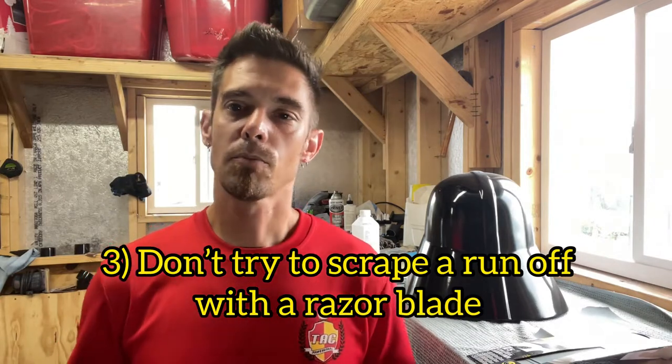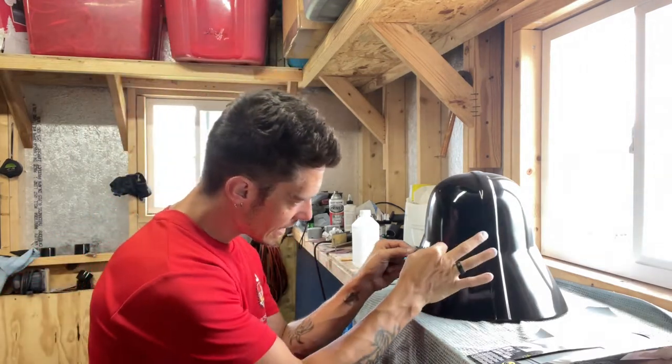Another thing you don't want to do — unless you are very very experienced — is grabbing a razor blade and scraping over it. A lot of auto body guys will take razor blades and scrape it off, but in 3D printing I don't recommend it. If you don't have that exact angle or that very steady hand, you could very easily gouge your print and have to start the whole process over. So razor blades — don't use them, keep them away.